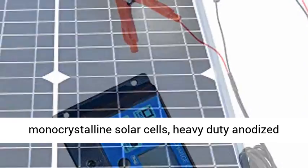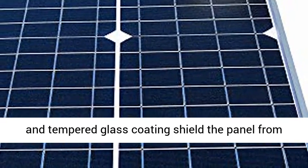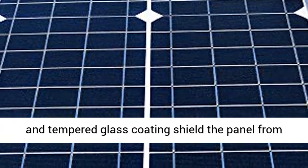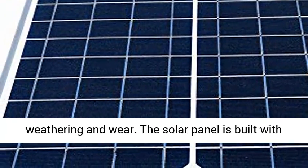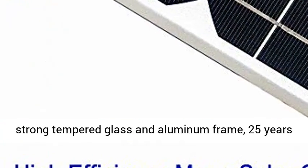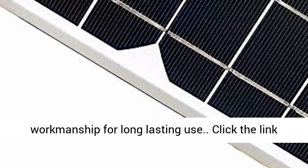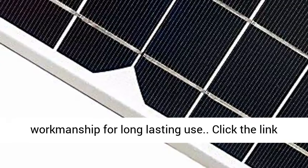High-efficiency monocrystalline solar cells with a heavy-duty anodized aluminum frame. The corrosion-proof aluminum frame and tempered glass coating shield the panel from weathering and wear. Built with strong tempered glass and aluminum frame, 25-year transferable output, and high-quality material and workmanship for long-lasting use.